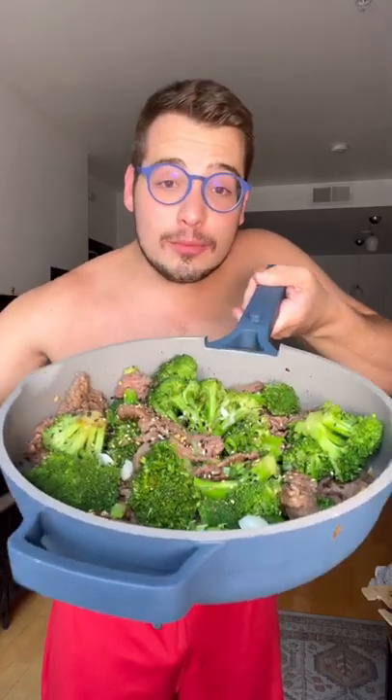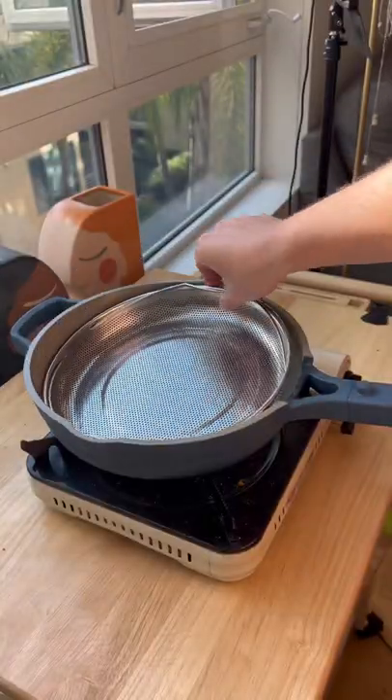Let me show you how to make the easiest beef and broccoli — and it's a little bit healthier. I'm sweating in here though. Well howdy there, welcome back to my gay kitchen.